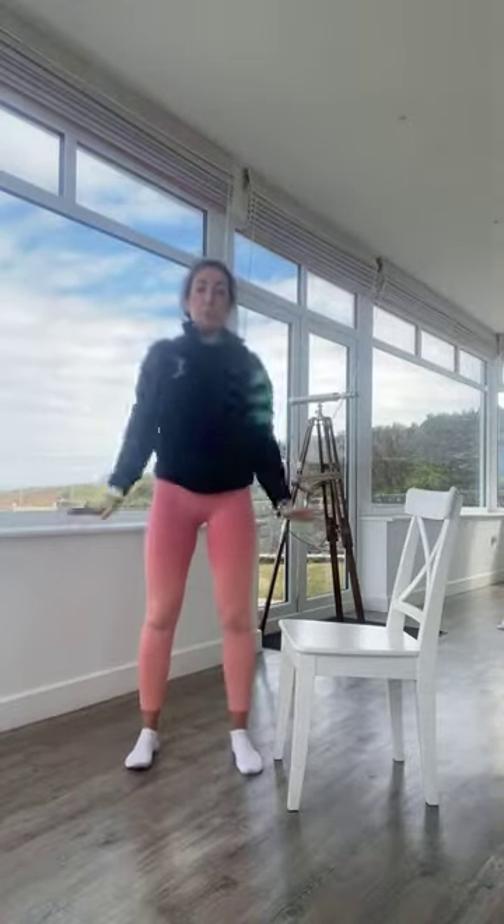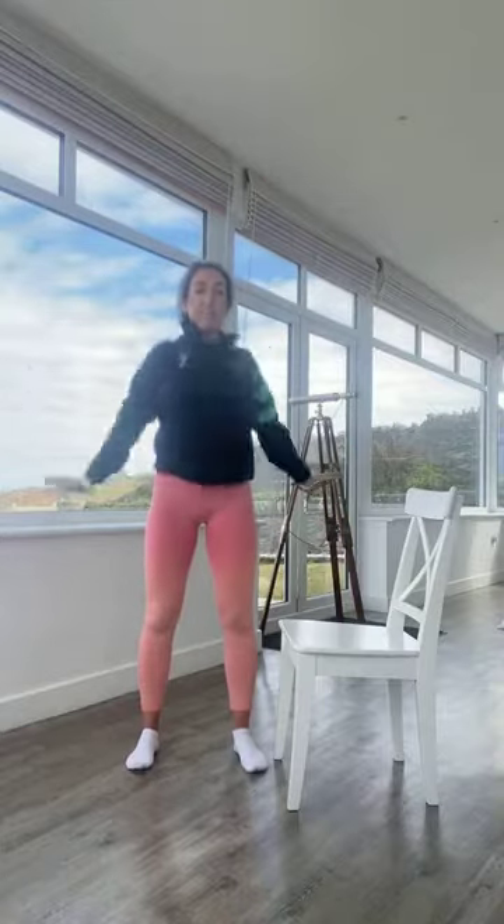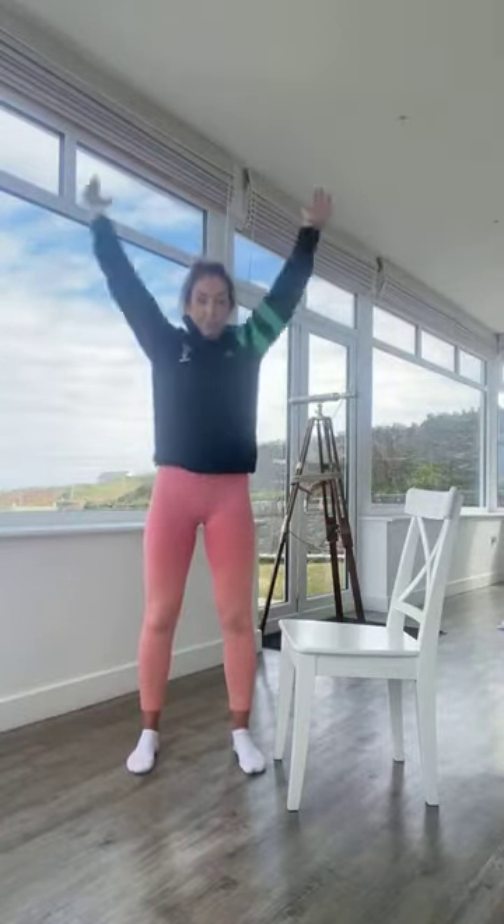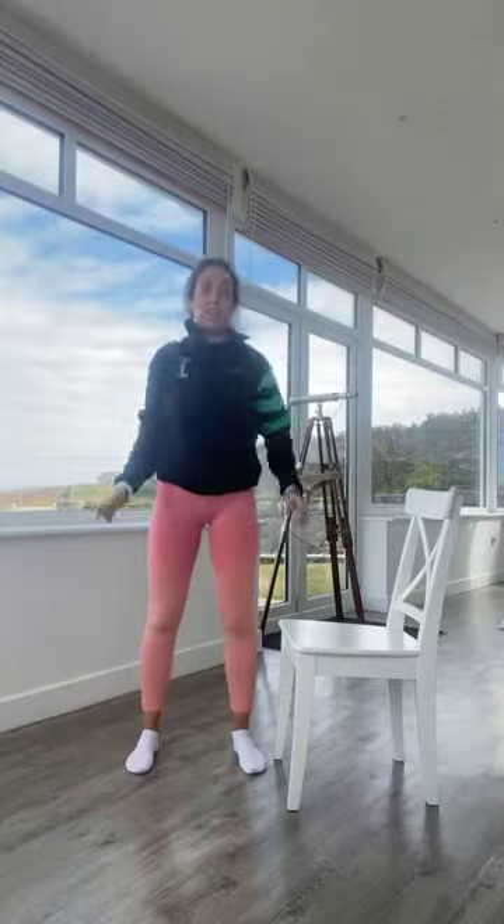We're going to start with some arm circles, just circling the arms back and then the other way going forward. Then we're going to do hip circles — nice wide legs, rotating your hips one way, just getting a bit of movement through the lower body, and then the other way as well.